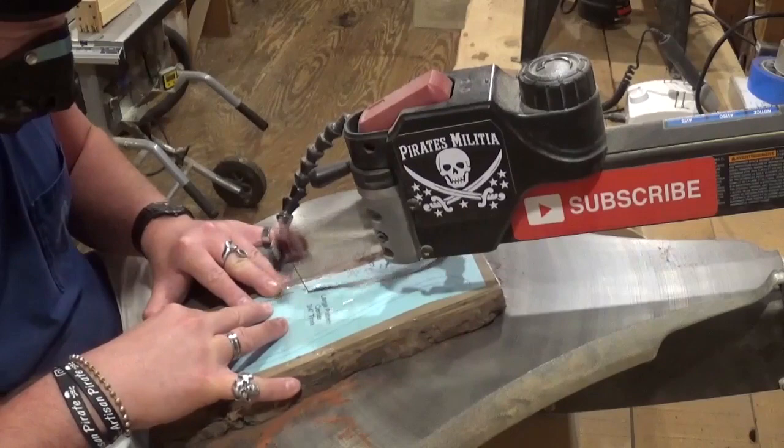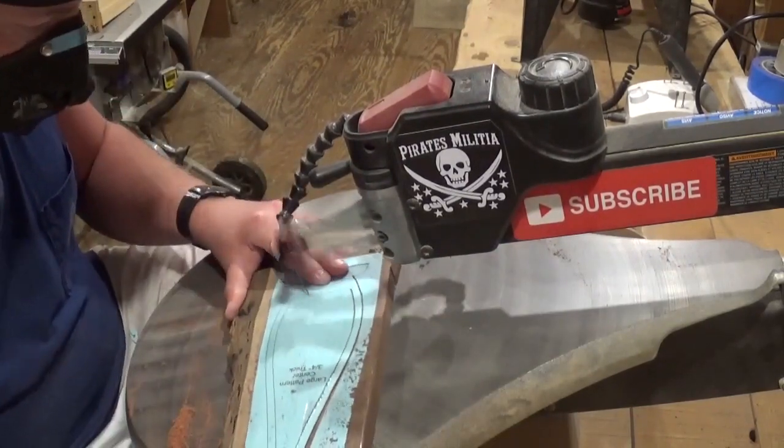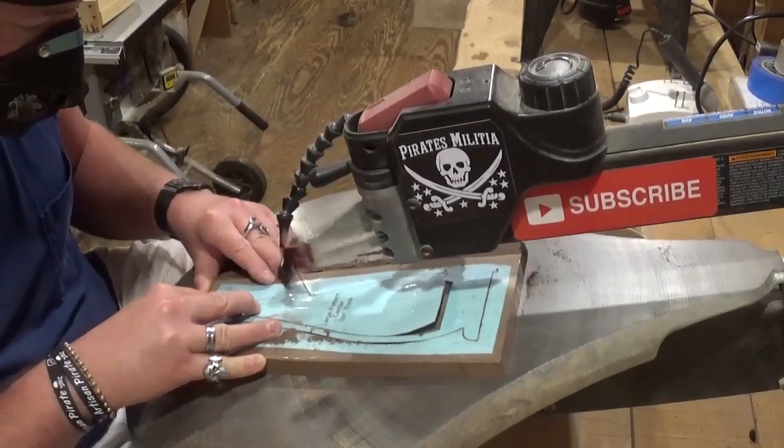If you guys like what you're seeing, I'd highly encourage you to subscribe to my YouTube channel and also follow me over on Instagram at Artisan Pirate — I'd really appreciate the support.